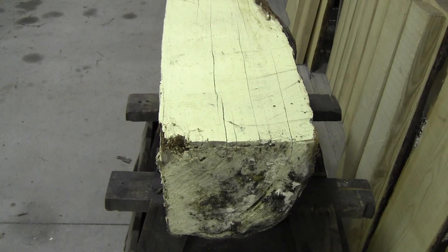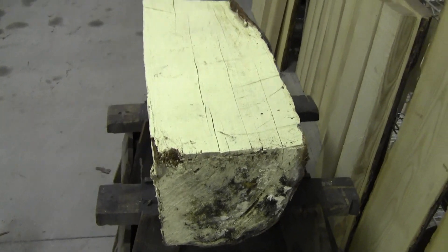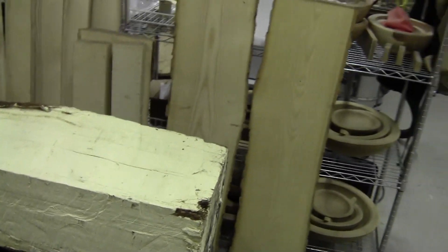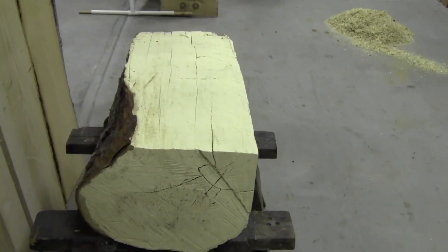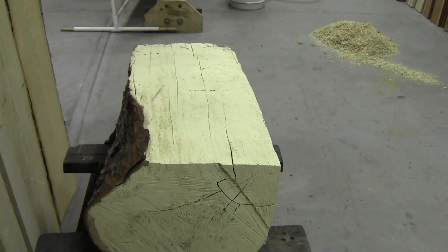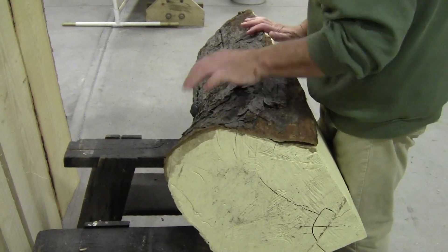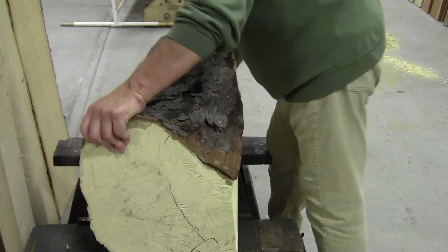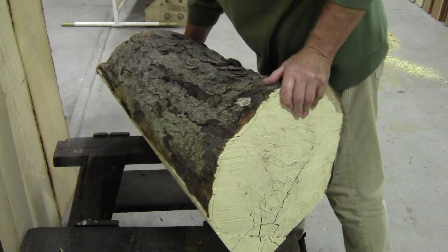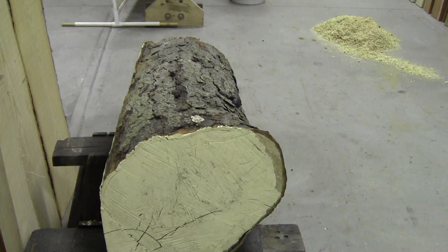Welcome back to the workshop, everybody — so glad you could be with me here today. Walter here, at what is supposedly a chestnut log. The current owners of this log dropped it off, and I'm going to walk around while carrying this tripod and show you all sides of it. Why it was cut like this with the chainsaw, I don't know. I have not yet verified that it is chestnut — it is heavy.